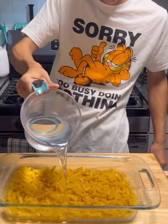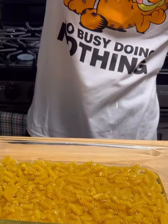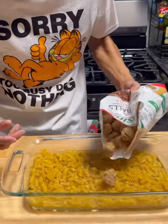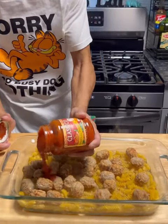Go with three cups of water, like this, there we go. Thawed Italian meatballs, get the meatballs in there. Alright, we're going to go ahead and grab some sauce.